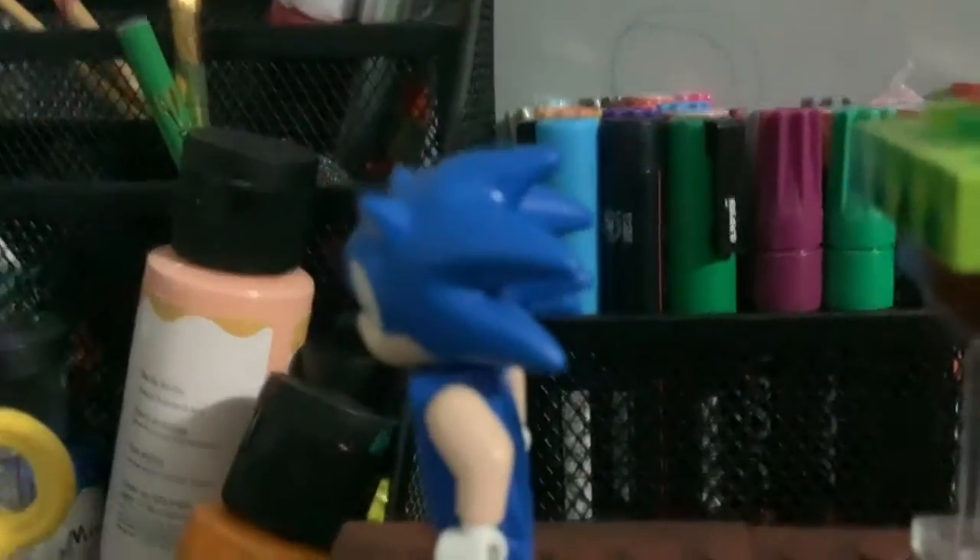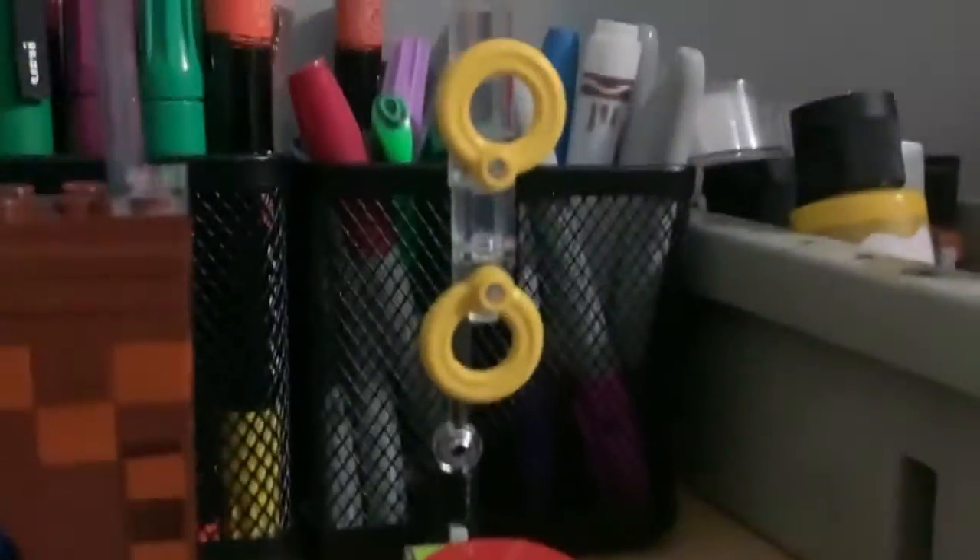Here is an extra life monitor box, Sonic, some more rings, and a functioning spring. Watch this — which I think is really cool.